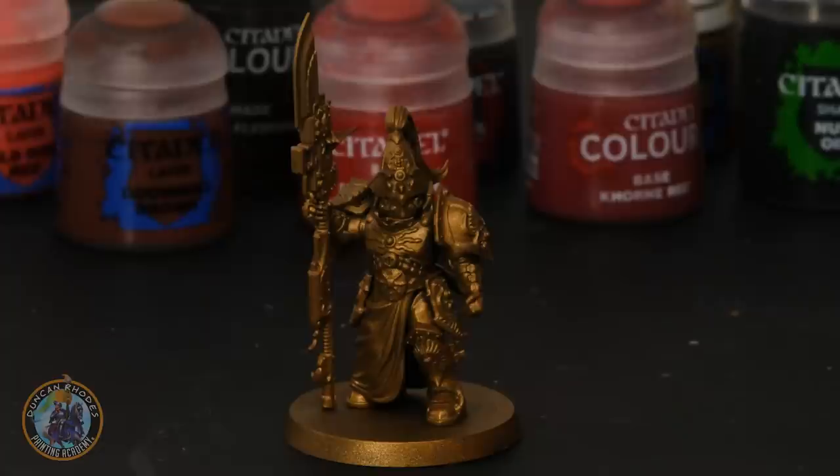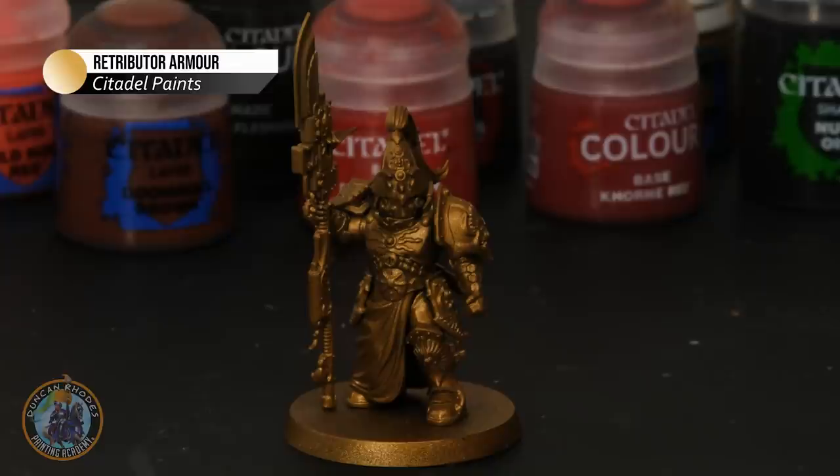To paint your Custodes, the first thing you need to do is undercoat your models, and for these I recommend a golden spray — I've used Retributor Armour spray from Citadel. But whatever you choose, the first stage is to paint the miniature entirely with Retributor Armour paint-on gold. If you spray and then immediately apply a wash, the wash tends to run off almost like water off a window. By painting it gold first, the wash later on settles much more consistently and gives a nicer finish, so it's worth taking the time to do it.